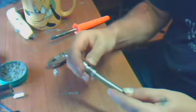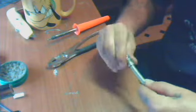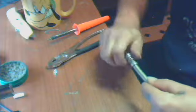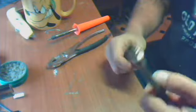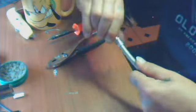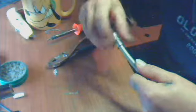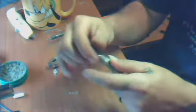First thing you want to do is make sure it's going to fit. Kind of twist it up on there, make sure it's going to fit. If it don't fit, your rest of the work will be wasted. So it'll screw up on there, right? Cool. Alright, so get the thing off of there.